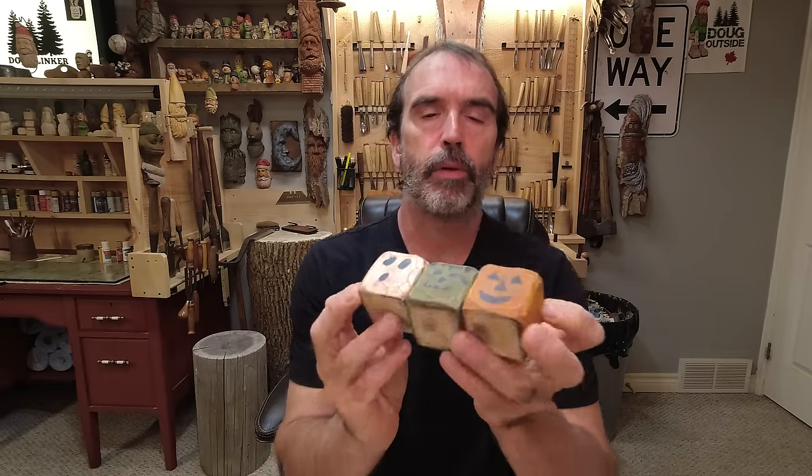I'm going to call this video Easy Carve Halloween Blocks. Before we get going, I want to show you how this came about. Wife Sophie has pulled out our Halloween decorations again, and I made these — I don't even know how many years ago.